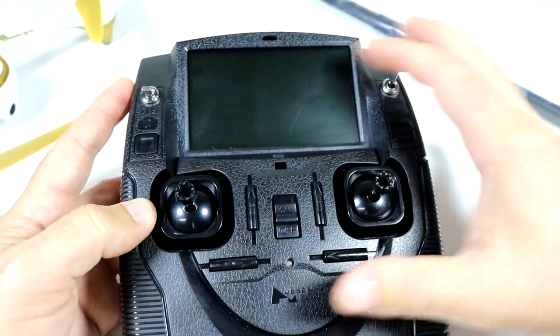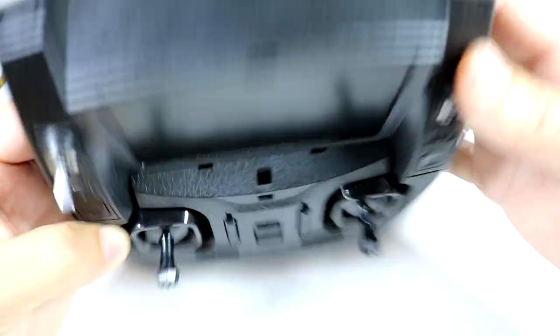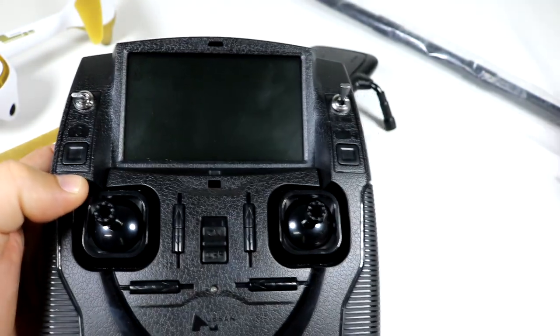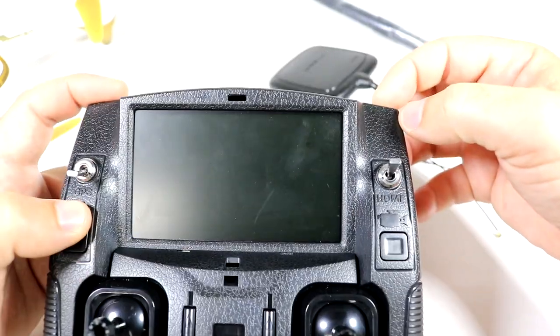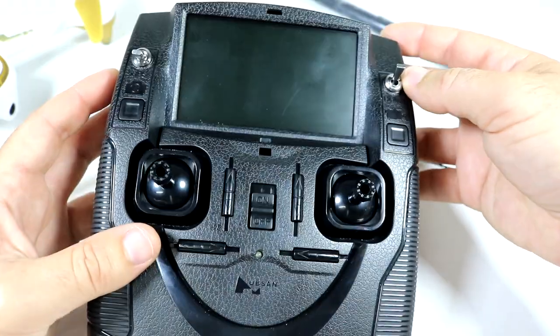Basically what we're going to do is take apart the controller, drill a couple of holes in the top, and put these two antennas in place of the existing ones so we can extend the antennas out. Let's go ahead and get started.